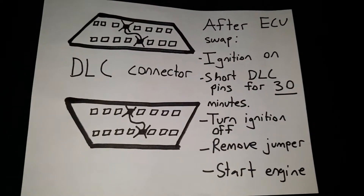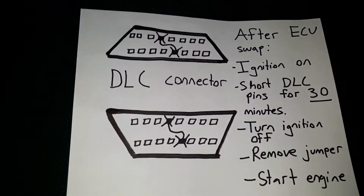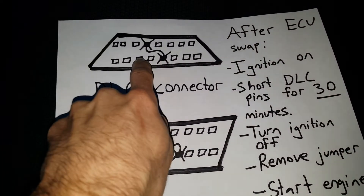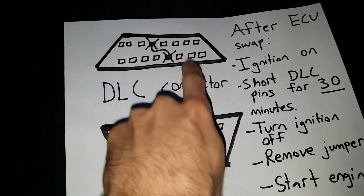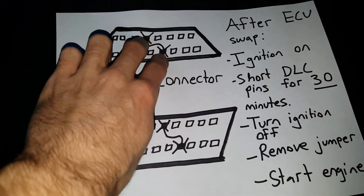Here's a picture of the diagram that I set up. It doesn't matter what layout your DLC connector is — sometimes it'll be upside down, sometimes it'll be right side up — but all that matters is it's the fourth pin from the left on the top, fourth pin from the right on the bottom. You'll bridge those two pins together.